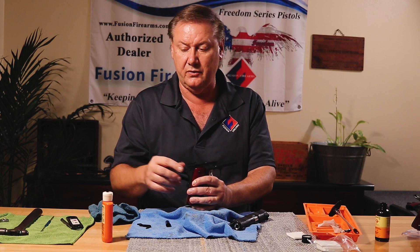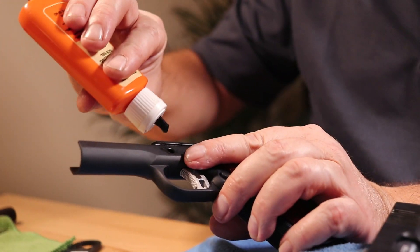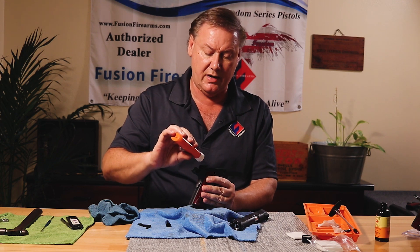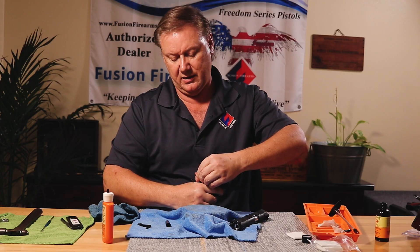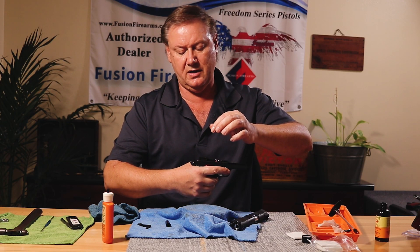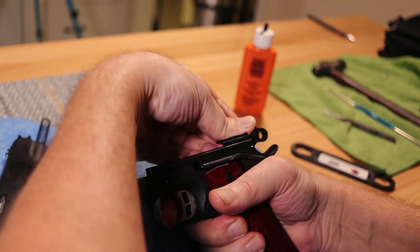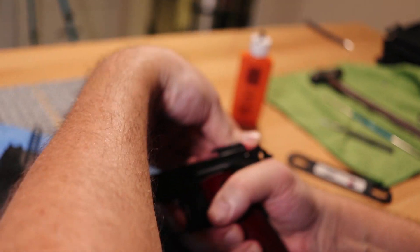Put another drop on the rails, another drop in the hole for the slide stop pin, and generally just a drop down on the hammer and sear area. Then I work the hammer back and forth — hand on the grip safety, thumb against the hammer, slowly relaxing and cocking the hammer back and forth — just to work the oil down into the system.